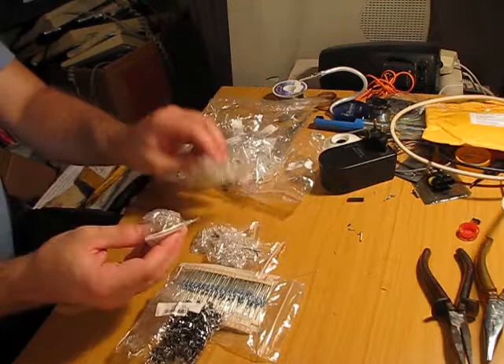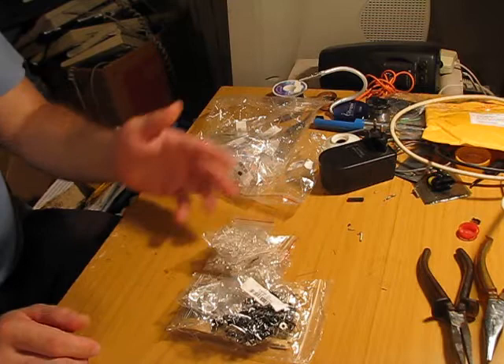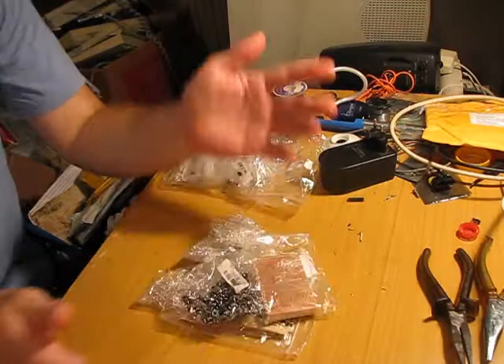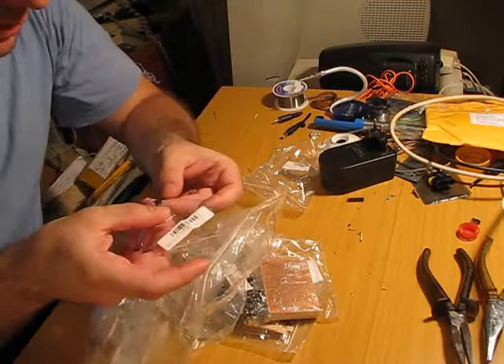I wanted these LEDs and resistors to hook up on my Arduino — that was the primary reason I bought them. But LEDs are always fun. I have perf boards, I have breadboards — the possibilities are limitless. I will have some fun with this. Maybe these transistors can drive LEDs. I don't know what their power rating is — I'll check. Let me see the type.